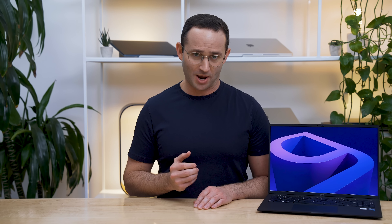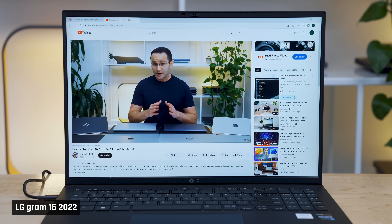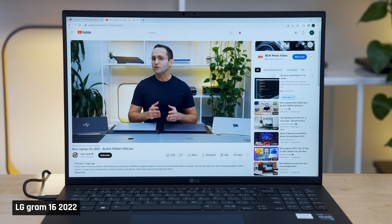For example, my mother would love this laptop. She would like the fact that things look large on screen, and because she just uses it to respond to emails and work on office documents, she wouldn't care about the lack of performance. For her, the fact that this laptop is super lightweight, has a comfortable keyboard and trackpad, and doesn't get warm to the touch would have her pick it over other laptops.